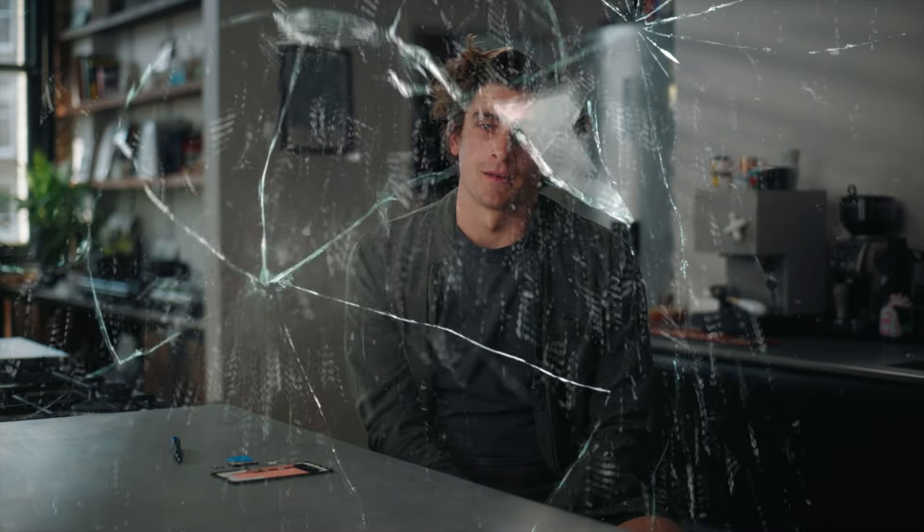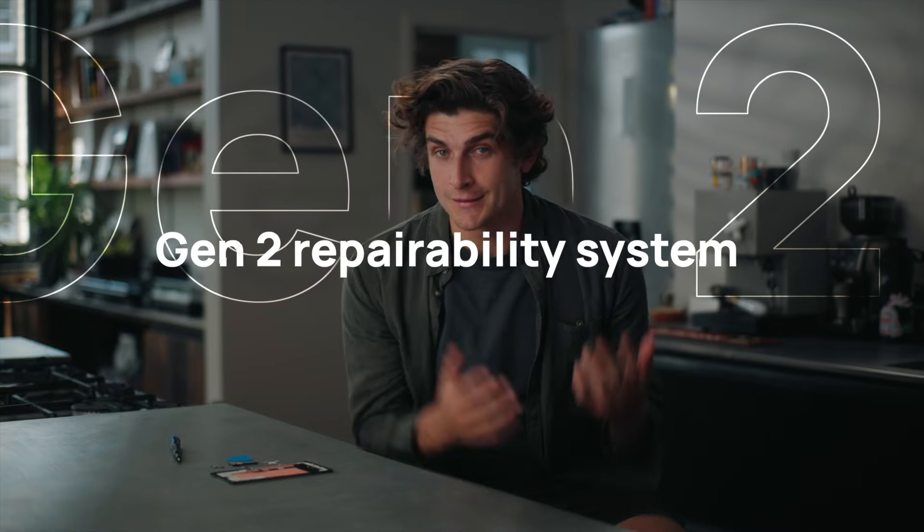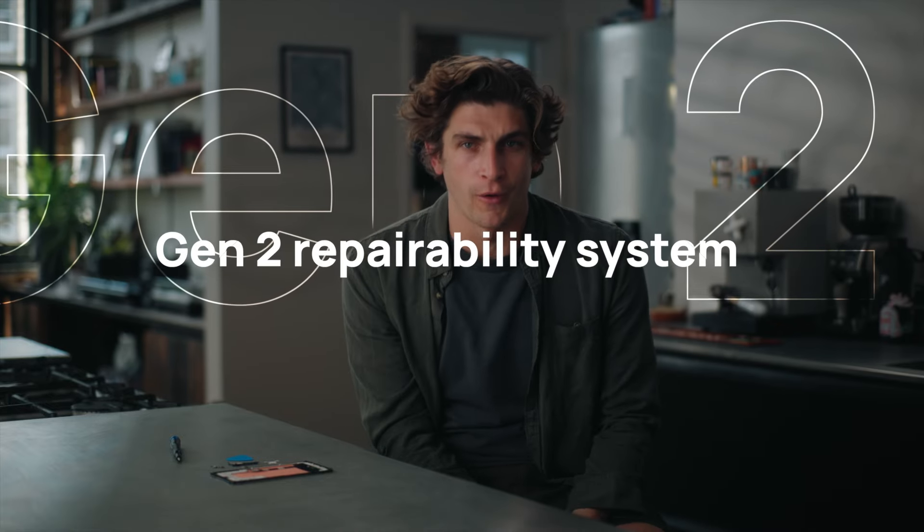I've had quite a few cracked screens in my time and by the time I get an appointment it ends up being really expensive. The people at HMD told me about a Gen 2 repairability system where you can repair the phone yourself at home. We have Petri here from head of product marketing who's going to show me all the ins and outs of how to do it — and apparently how easy it is.